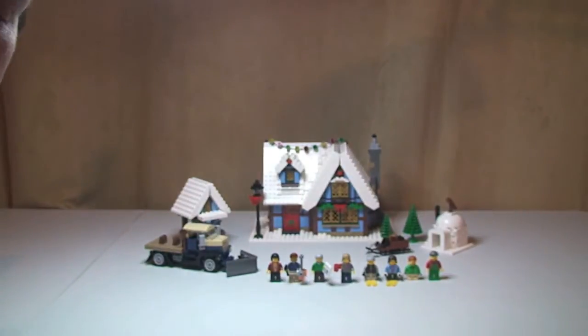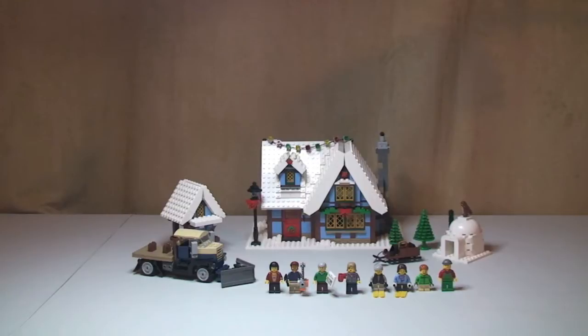The first thing I'm going to go through with you is a review of the minifigures, then I'll go through the actual set itself and some of the functions and features within the set. So, on to the minifigures.